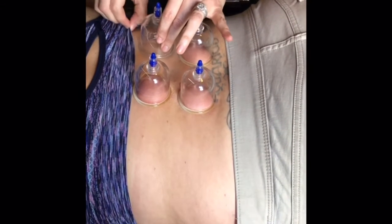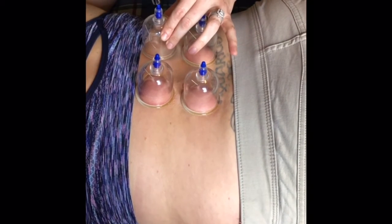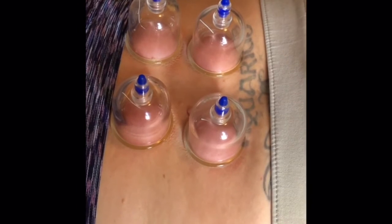Sometimes they leave a bruise and sometimes they don't — that just depends on how much stagnation is in that area. Cupping can be done in a couple of different ways. It can be done the way I did in this demonstration, with the use of a gun which creates the suction in the cup.